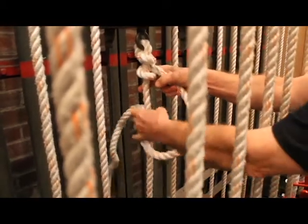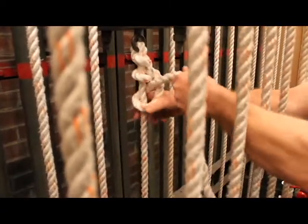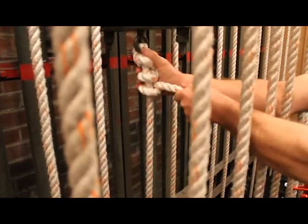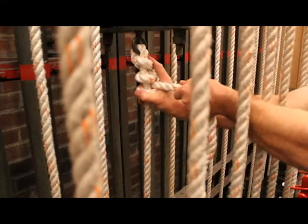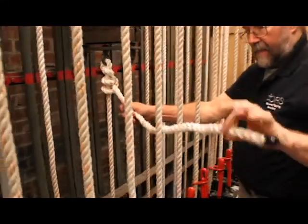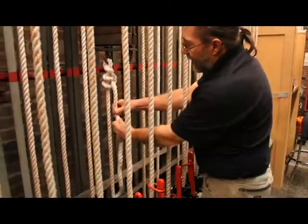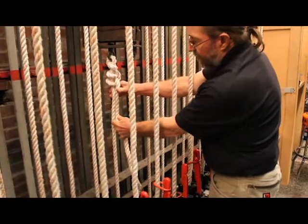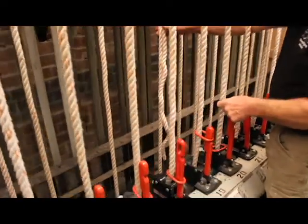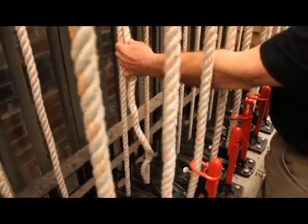And I'm going to go around one more time and cinch it up there. Now at this point I've got some extra rope. I want to trim this rope so I have about a six-inch tail here. If I make the tail any longer, then it's going to hit the idler block when the arbor is all the way at the bottom. So about six inches is what I'm looking for.